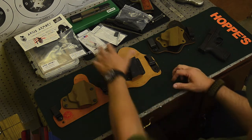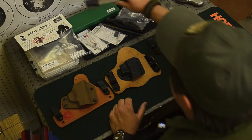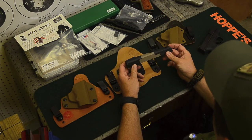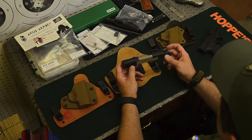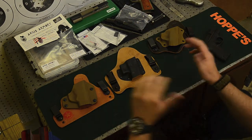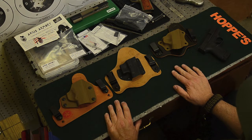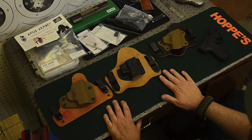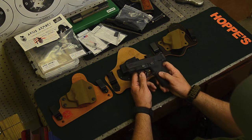Now let's get into the other thing — you can see some stuff strewn around here. This is the beginnings of the dovetail sight installation on the SIG 1911 22, and I'm going to be getting that to you shortly. A couple of things have come up that have slowed me down a little bit, so I'm probably not going to be posting anything after this one for at least a week or so.